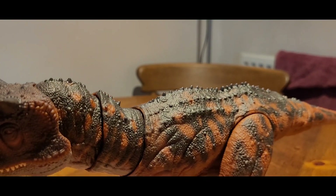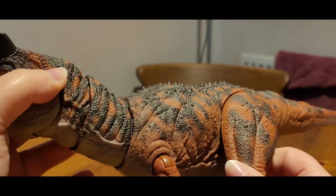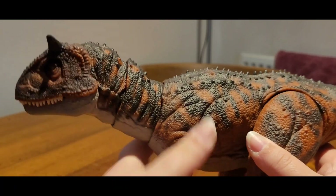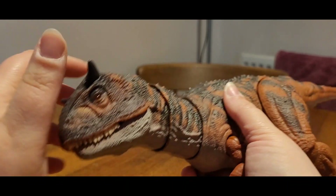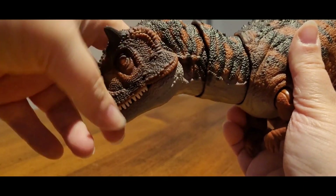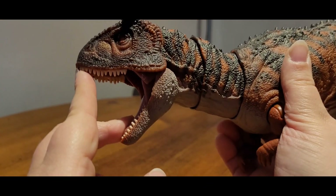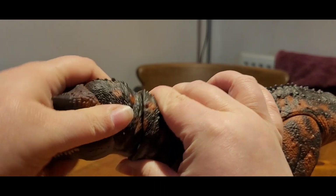I honestly love this figure. At some point, once the weather brightens up, I do plan on doing some toy photography with all of my Hammond Collection figures — I just need to find somewhere nice to do it, and this Carnotaurus will make a really nice model. For articulation, the mouth can open pretty wide. Both parts of the mouth open together, so you can't open them separately, which is unfortunate, but it's not ratcheted like the T-Rex was, so it's better.